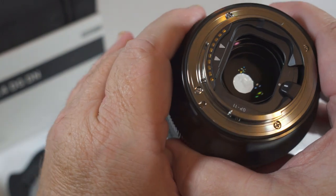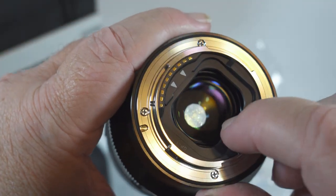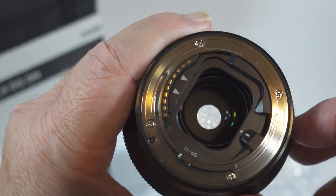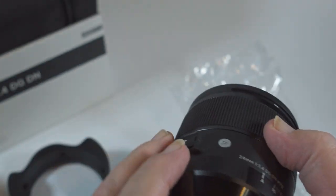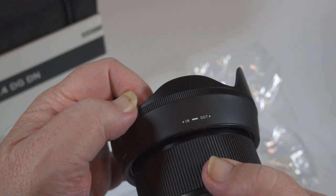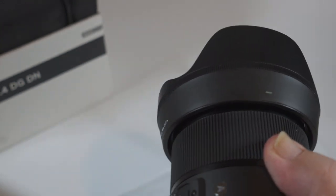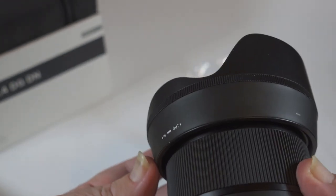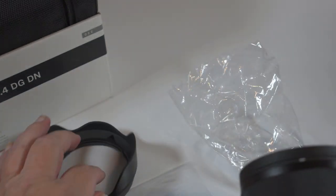We have the electrical contacts and also a mount for the rear filter. The lens hood bayonets into position and locks with a nice click, and there's a push button to release the lens hood when you want to remove it.